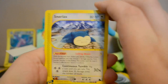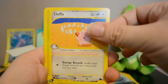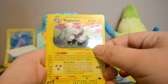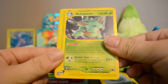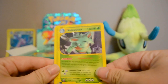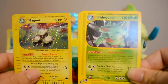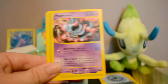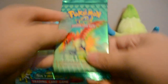We got a Snorlax, Kadabra, Forretress, Cleffa — nice — and a Holo Magneton, then a Reverse Stantler, and a Nidoqueen rare. That's why I didn't do the trick: in the e-series sets, if you get a holo in your pack you actually get two rares along with the reverse, so you can't really do a trick. Also got Misdreavus and Crystal Shard.